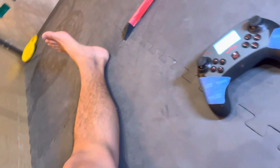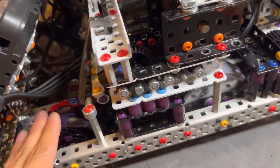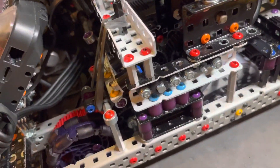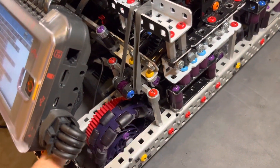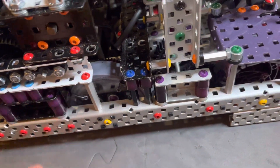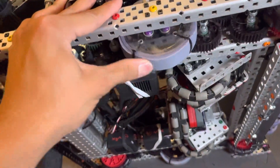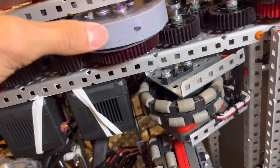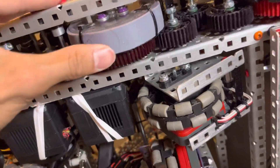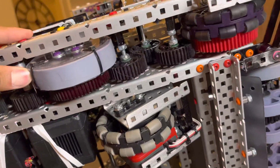What's up guys, this is Ben from 606X, and today I'll be explaining our drivetrain PTO. So here we have our drivetrain — it's 360 RPM on 3.25-inch wheels. One thing we did is we made these custom traction wheels, very grippy. You can see how grippy they are by how much hair they picked up — sorry if you're grossed out by hair.